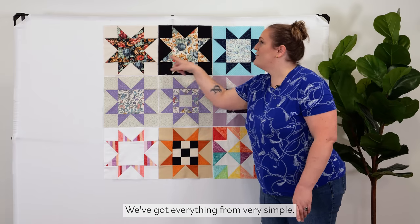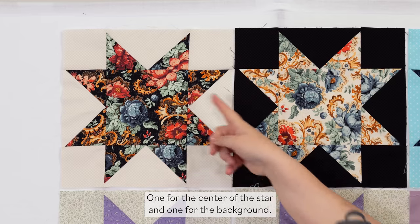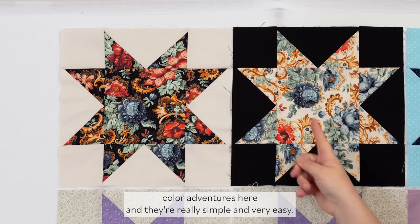We've got everything from very simple — these are going to be what we're creating today, just two colors, one for the center of the star and one for the background. So these are just opposite color adventures here, and they're really simple and very easy.